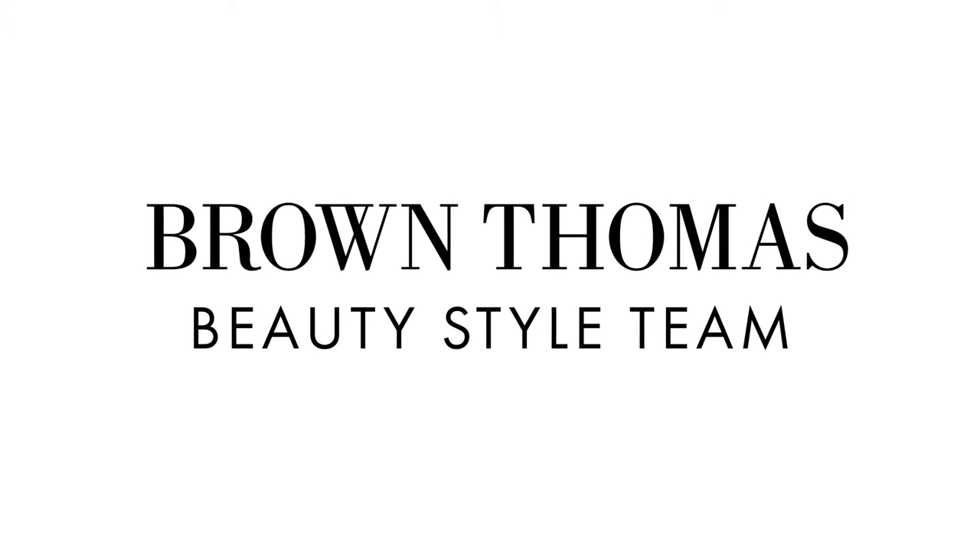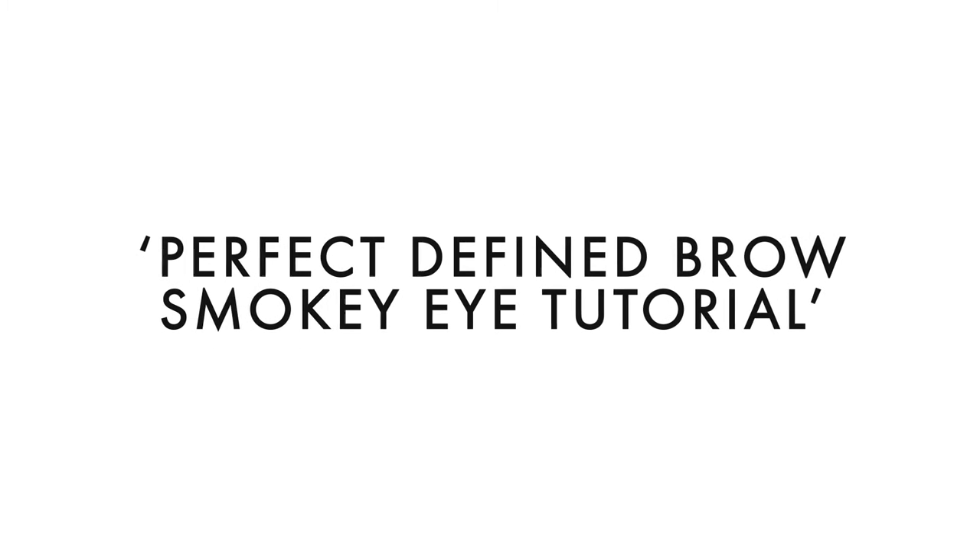I'm here with Nicole from the Brown Thomas beauty style team and she's giving me a mini makeover today. So today what we're going to focus on is brows and also your eyes. We're going to do a nice soft smoky eye and we're going to define the brow as well.